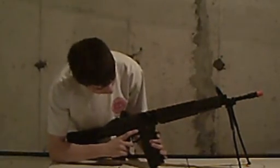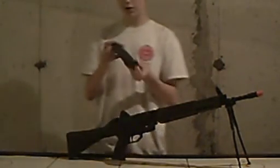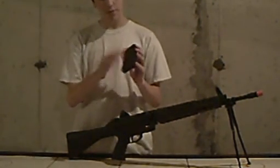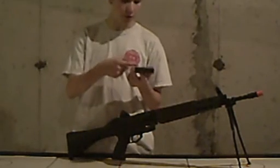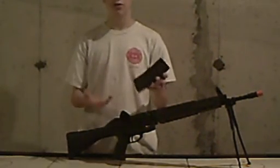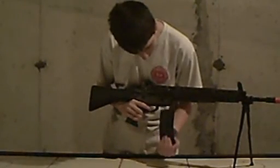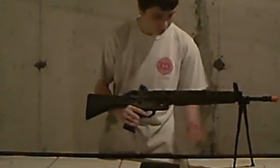Right below the hop-up wheel is the magazine release. The gun comes with a metal high-cap magazine, which looks pretty much like a standard high cap. It's got these holes in it that are unique to this gun — they're numbered 25, 20, 15, 10. On the real rifle, those holes let you see approximately how many rounds are left. It's a nice, really sturdy metal magazine.